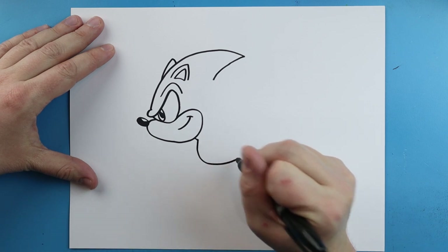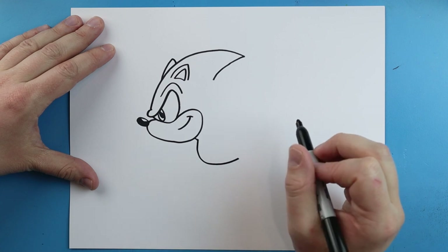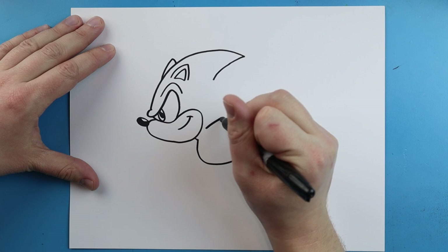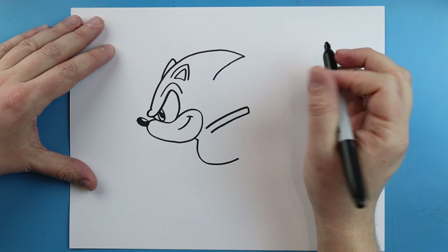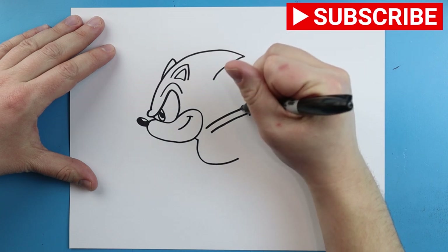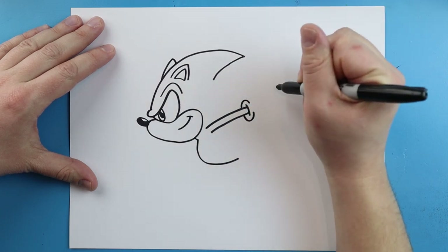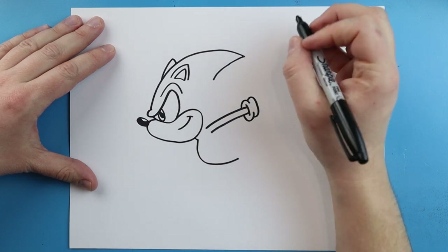I'm gonna draw a little line that comes down and then up for the body. Right here I'm gonna draw a line that comes out, goes down, and then comes back for a little skinny arm with a little line at the end. I'll make a line that comes up and down, and then a line that goes down and up, and another one that goes up and down — and that's just gonna connect right here.